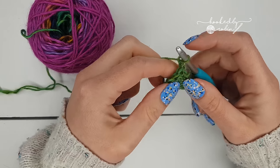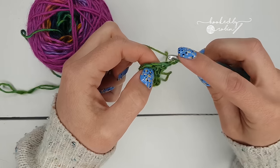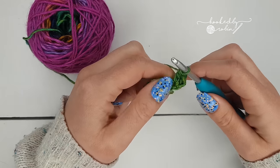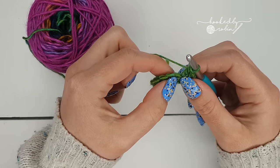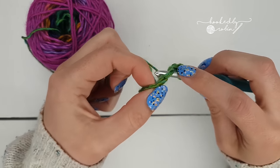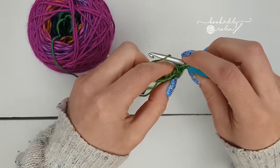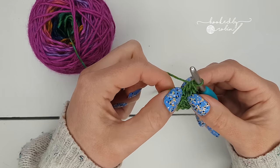To do the next row, chain two again — this chain two does not count as anything — and turn your work. Into this very first double crochet, you're going to put two double crochets right into that very first stitch. Then put a double crochet into the top of the next two double crochets, going underneath and catching both loops — just one in each.